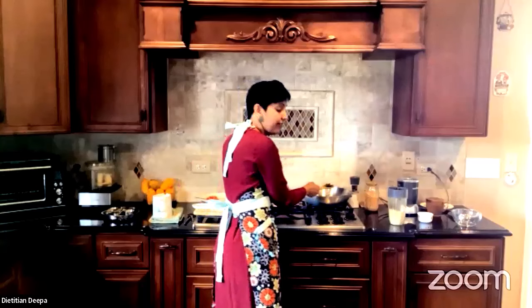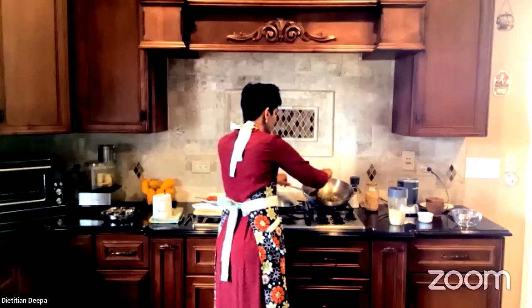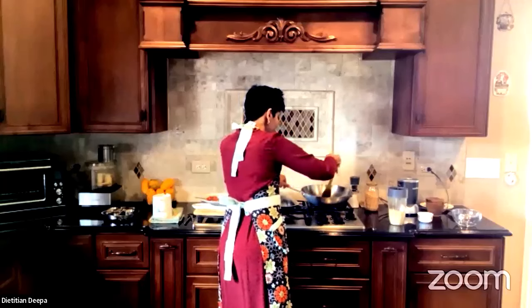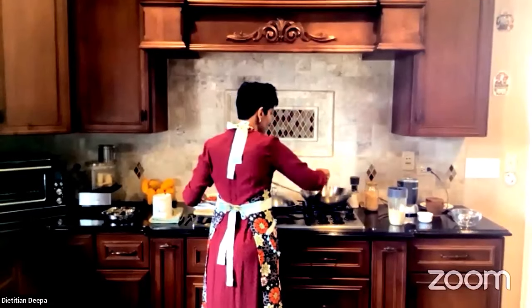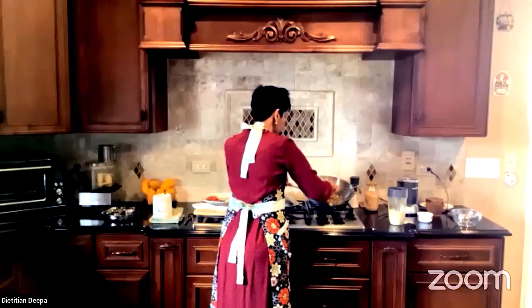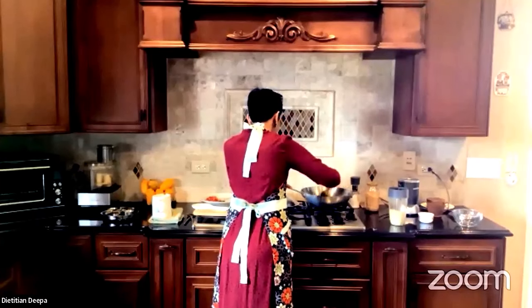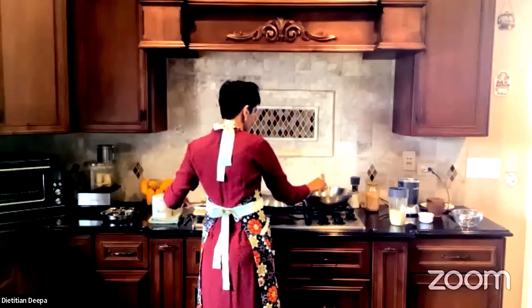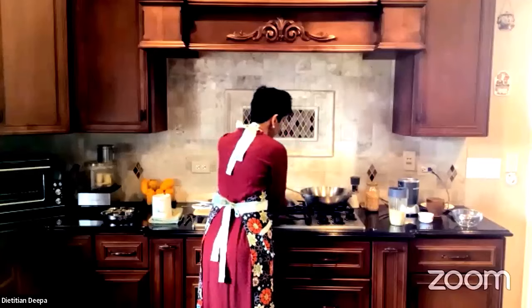If you're not a fan of very spicy food, you don't have to add the green chilies, but I have a special tolerance for spicy food. Now I'm adding ginger — as soon as ginger hits the heat, it starts to release its aroma. This doesn't need to be fully cooked here because it's all going to get cooked with the crushed millet.